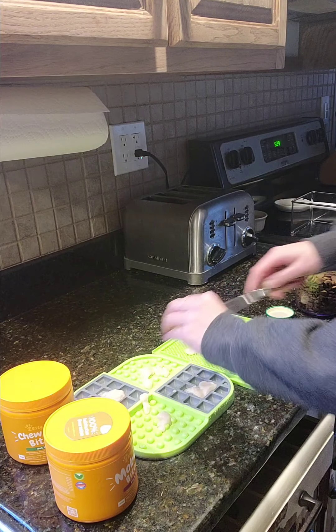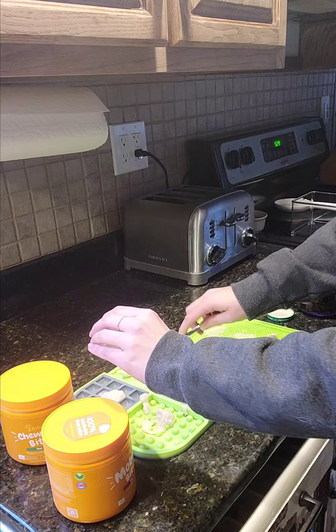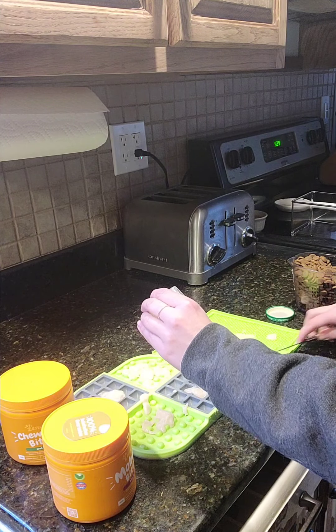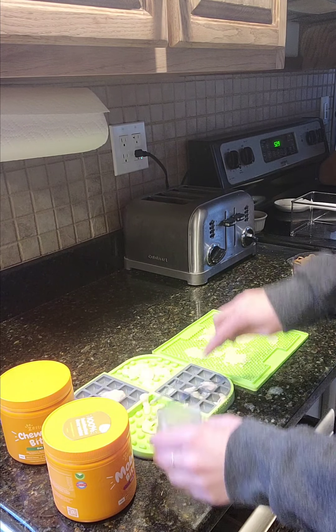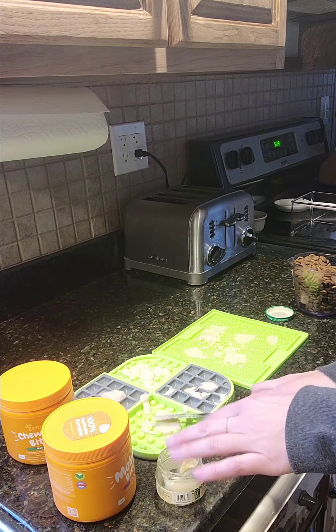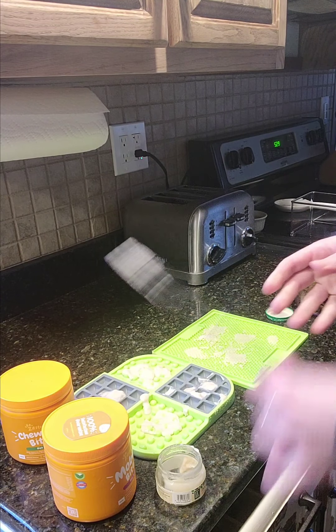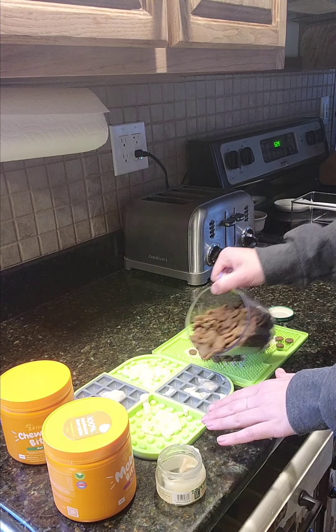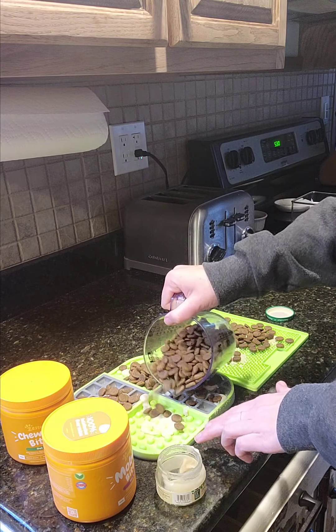Spreading it out. You still want it to be quality — something good and healthy you're feeding your dog — but this is just going to act as our sticking agent. It gets all of the goodies to actually stick to the Lickie Matts. I'm then going to take some of CJ's kibble and spread that out all over.